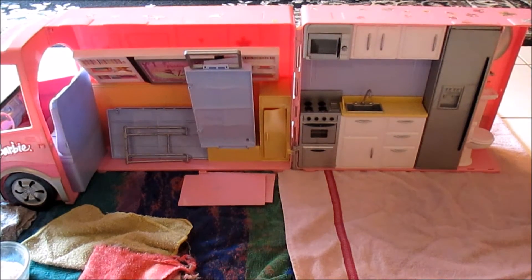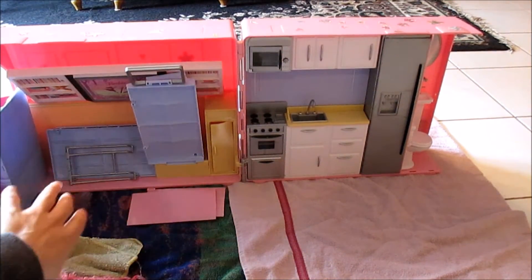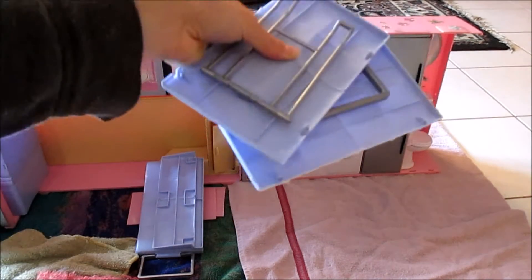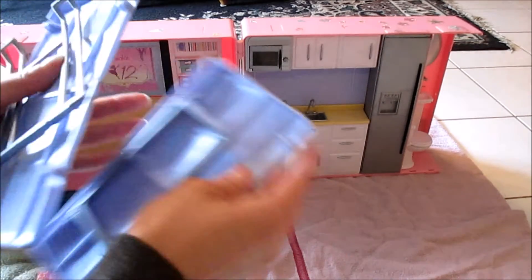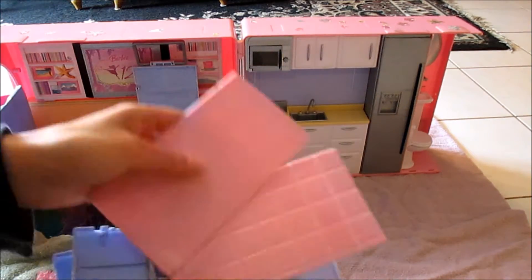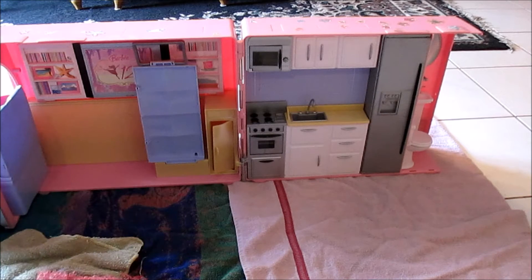This is what the inside of the bus looks like — there's a little kitchenette, a bathroom area, fold-out beds, and an entertainment center. We also got a bunch of random pieces; these are part of the fold-out bed but unfortunately we're missing the attachments that go in the middle so I can't actually use it, but I'm going to clean these pieces anyway. There's also part of the bathroom wall that snapped in half — I need to get super glue to fix this.